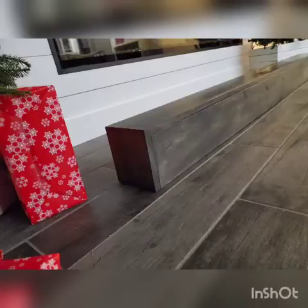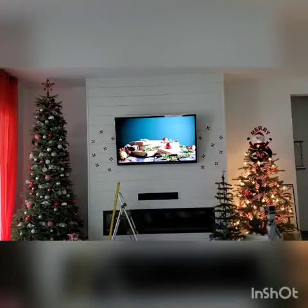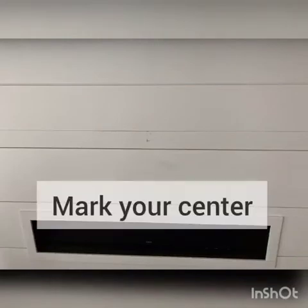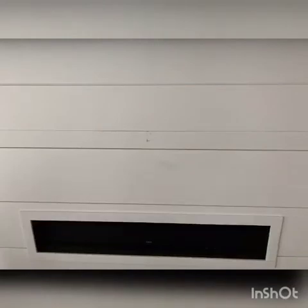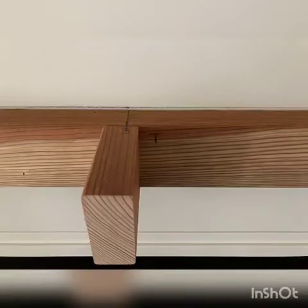But we really love the way that it turned out. It matches our floor almost perfectly, which is exactly what we were going for. Now it's time to mount this mantle. You'll want to mark off the length of your mantle and the center wherever you're going to be mounting it. He marked off the center on the bracket so we could have that for reference for lining it up.